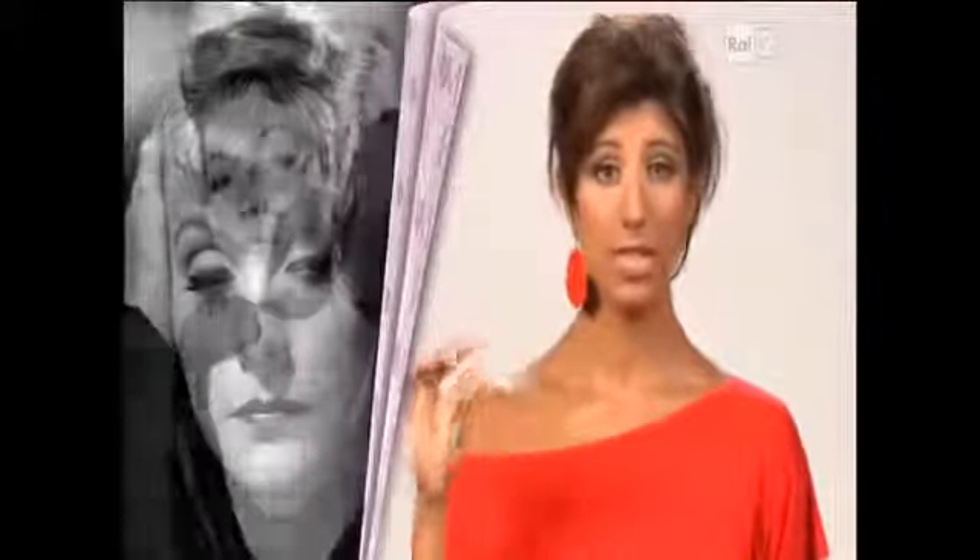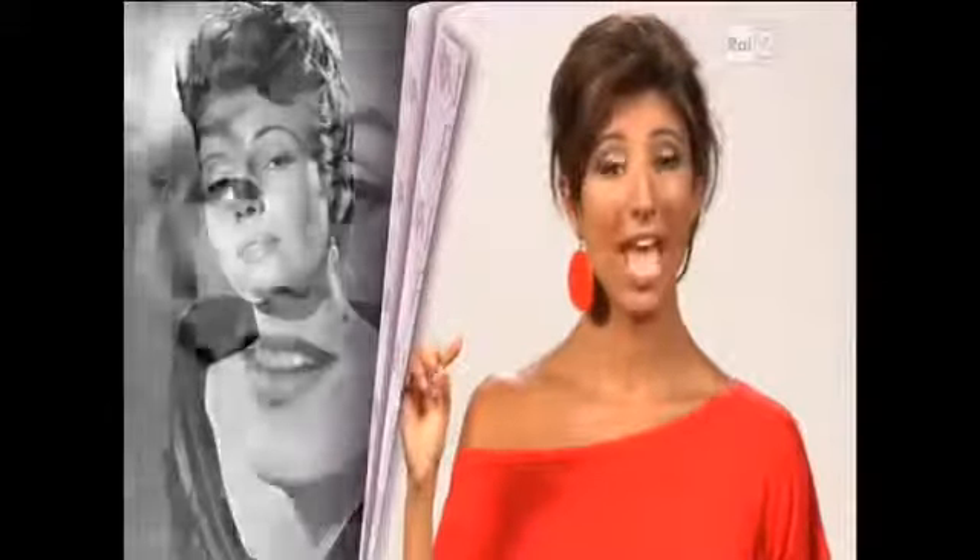Le sopracciglia sono la cornice dei nostri occhi e contribuiscono non poco all'intensità e all'espressività dello sguardo. Greta Garbo, come avete visto poco fa, le aveva tonde a formare un arco, sottili. Quelle di Marilyn Monroe invece erano angolate. Per sapere quali sono le sopracciglia che meglio si addicono al vostro volto, non potete perdere i consigli del nostro make-up artist Paolo Pinna.